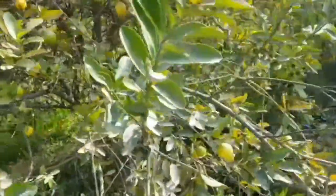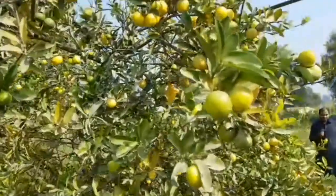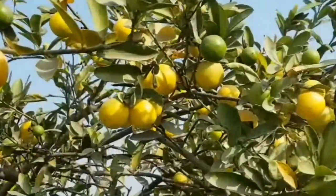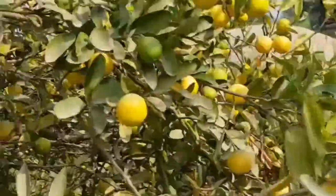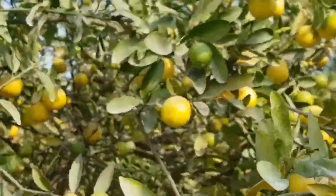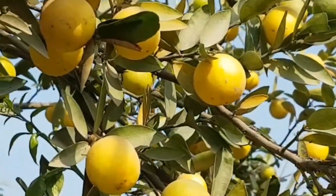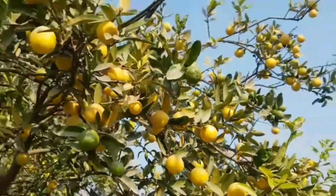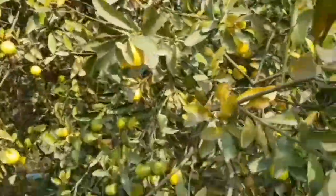Its age is about three years. When it reaches four years of age, it will give a lot of production. As you are watching, as many as you can see, there are a lot of productions — a lot of lemons. These are very thin leaves with a lot of pulp and juice.